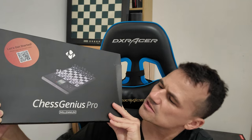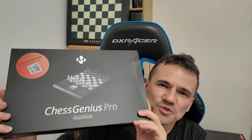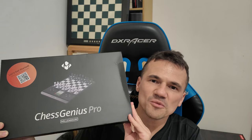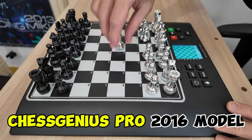Good day, welcome to my channel, or if you're familiar with my channel, welcome back. I'm going to unveil the Chess Genius Pro by Millennium. I'm going to unbox this and show you what's inside the box. It's my first time delving into this topic of the board, the Chess Genius Pro. I have lightly discussed the Chess Genius, the older model.